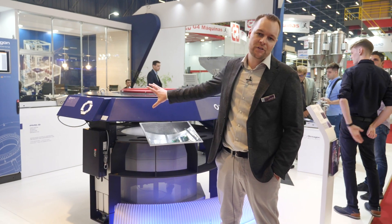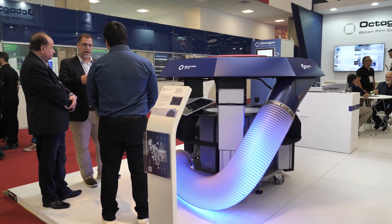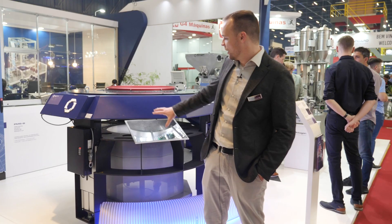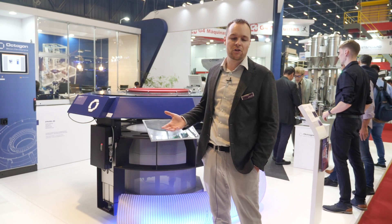The new features of this air ring are that it has only one air inlet, which makes it very easy for the installation. We also have very good air distribution and a low pressure drop.